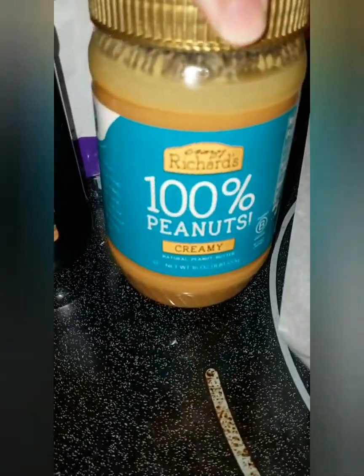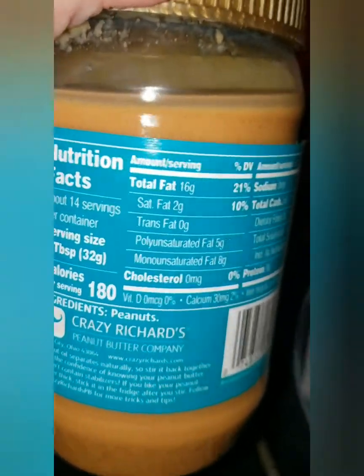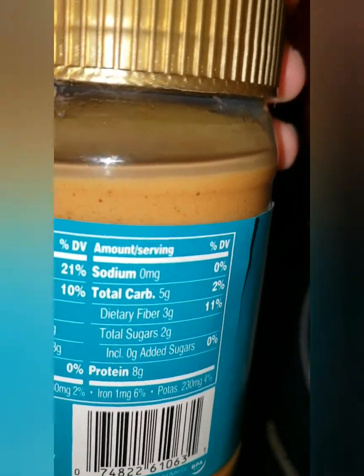The peanut butter I got is also from Walmart. It does not have any sugar or anything — the only ingredient is peanuts, which is great. And it has 3 grams of fiber per serving.